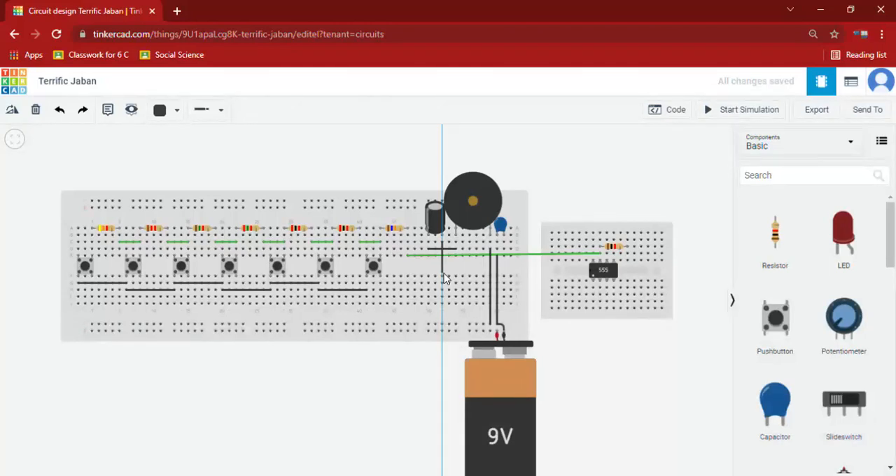Connected to the 555 timer IC's third pin. Now we will connect the small capacitors to terminal 2's connection. We will take this and connect it to the 6th pin of the timer IC.